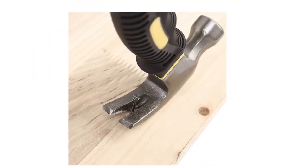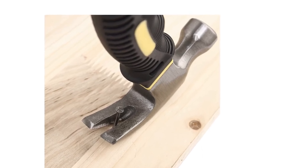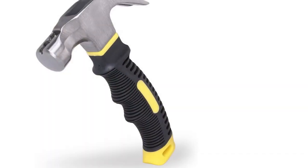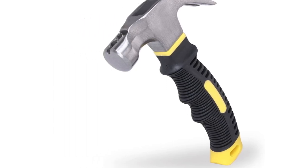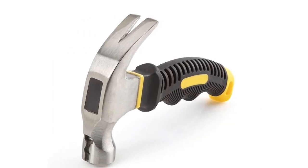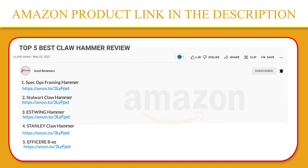Its high-leverage curved claw can easily help you pull out tough nails. You'll also love the specially designed anti-vibration and anti-slip soft rubber handle that gives you maximum comfort and balanced striking power during use. If you like this product, please click the link in the video description for a better price and original product.